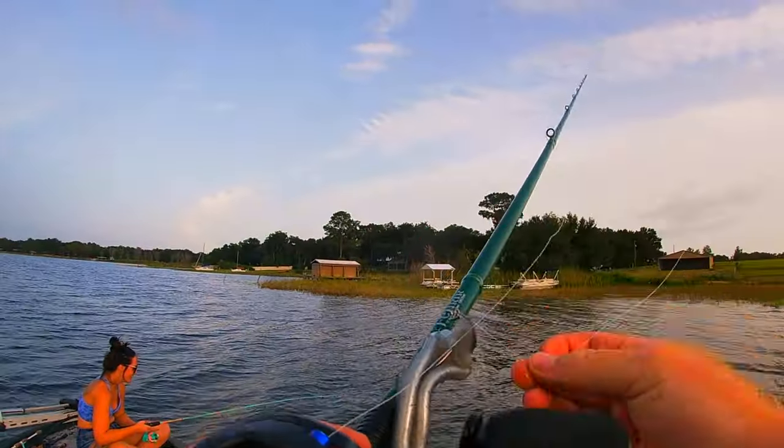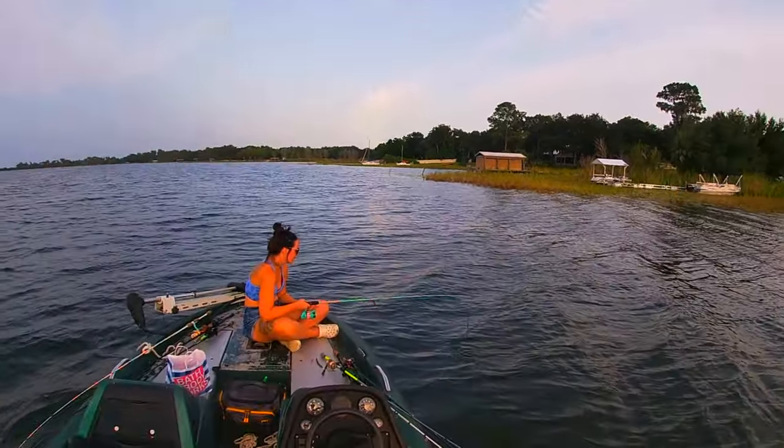We're still getting bites on the big fluke but it might just be a little too big for the fish in this area right now.